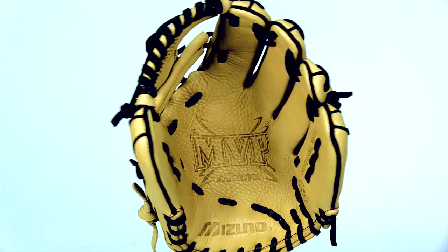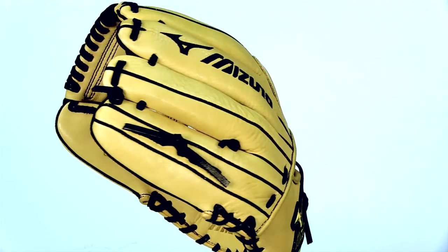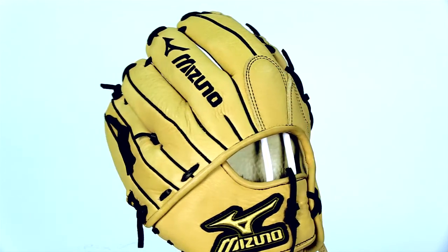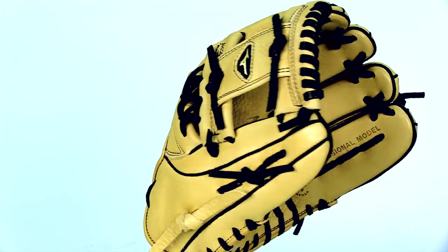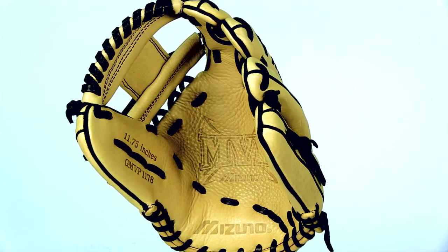Hey guys, I'm Megan and this is the Mizuno MVP Series 11 ¾ inch glove. This MVP glove was handcrafted to the highest of quality. It features professional patterns and an unmatched feel thanks to the Bio-Retro leather and ultra soft palm lining.